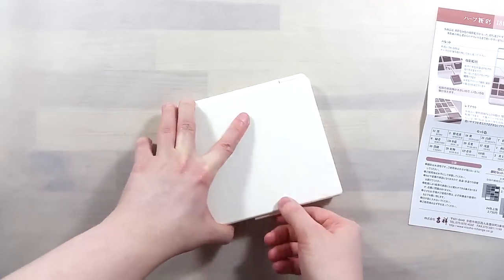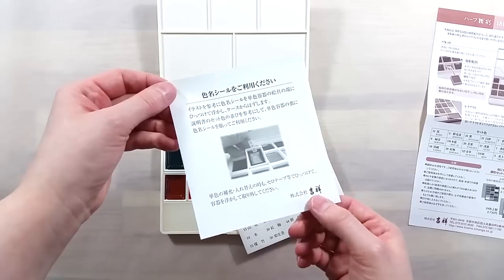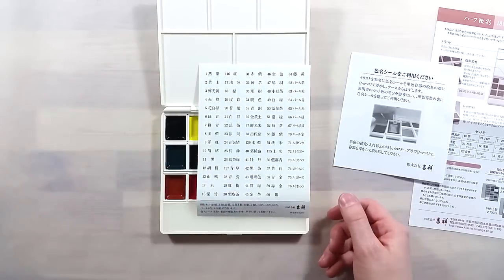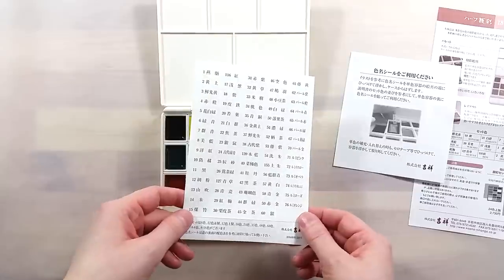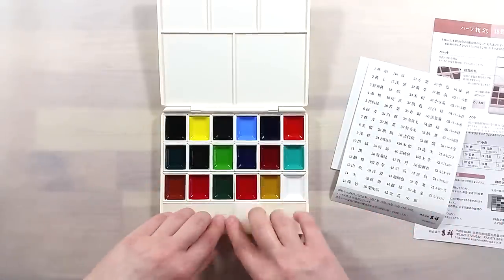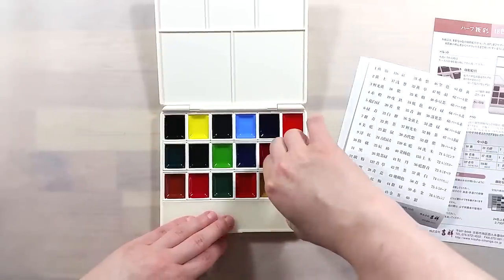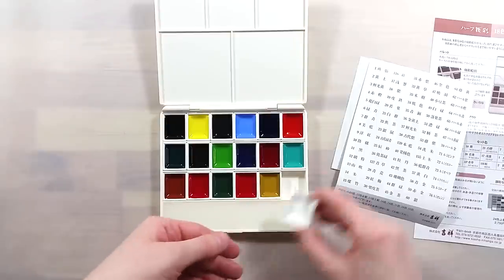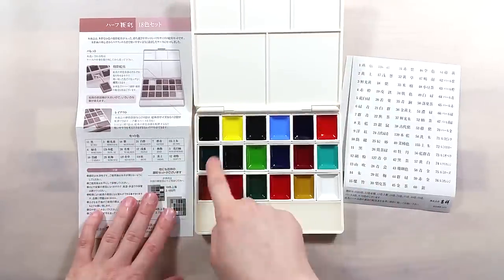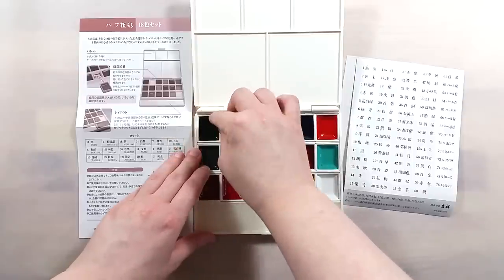The packaging is simple but really nice. It's a sturdy box containing the palette and a few information papers. This is a paint set directly from Japan, so nothing is translated to English, but there are enough pictures to understand the gist of it. The set is pretty neat in that you can easily shuffle colors around and place in larger pans from other Gansai sets. There's even an extra tray, currently filled with sponges, that you can use to add colors to the set.